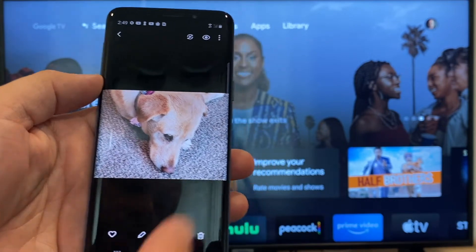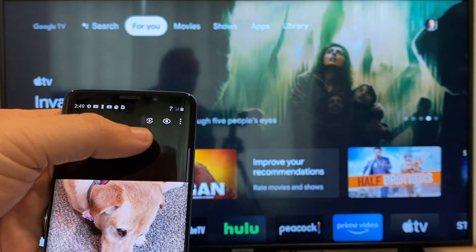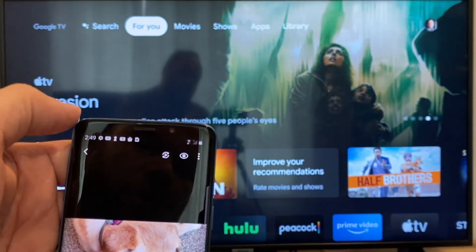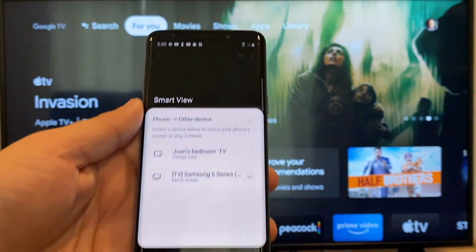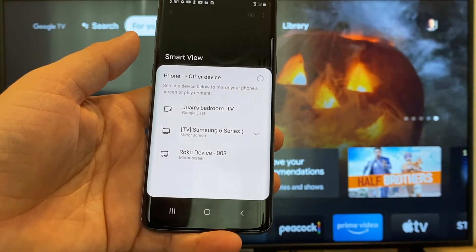The easy way to cast a picture is up here on the top right — you'll see there's like a play icon with some arrows going around it. You'll tap on that and then it'll bring up all the devices that it's able to cast to or mirror to.